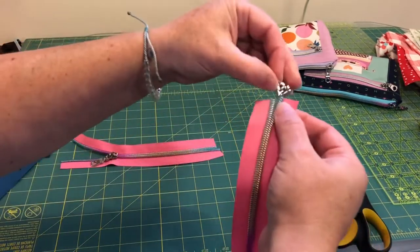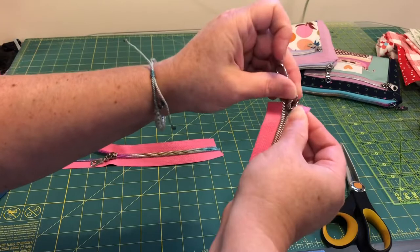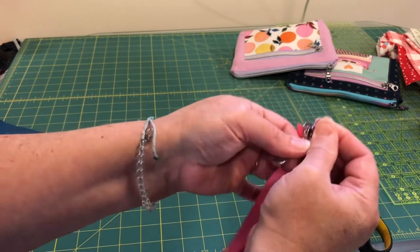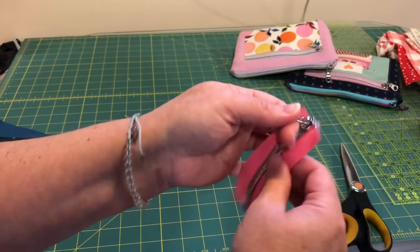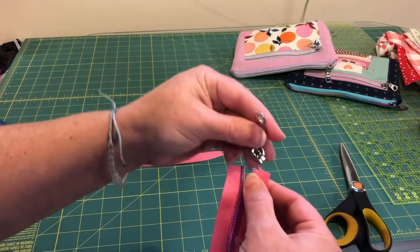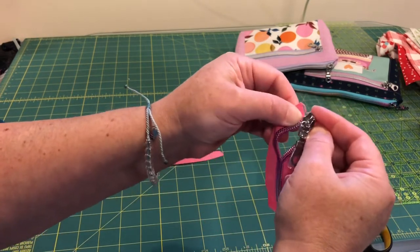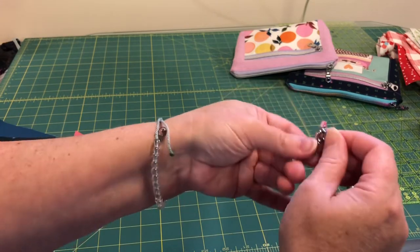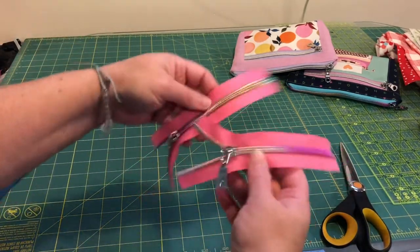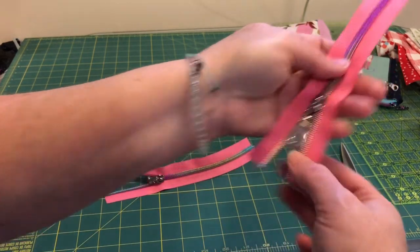I'm just going to get the pull on. Some people have this crazy fork trick, but I just do this. I tried fooling around with a fork and I was like, why? It's so stressful. You just pop it on one side and then pop on the other side, then pull the zipper just like you're doing up a jacket. If it doesn't work on one end, flip it around and try the other end. There will be three teeth on either end offset, so you want to cut just a little bit longer of a zipper.